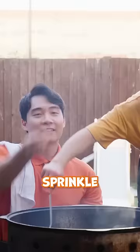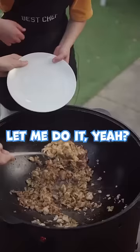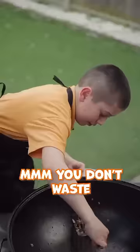Sprinkle. Let me do it, yeah? Okay. So bossy. Just do it, nephew. You don't waste a single grain of rice — Uncle Roger likes this kid.